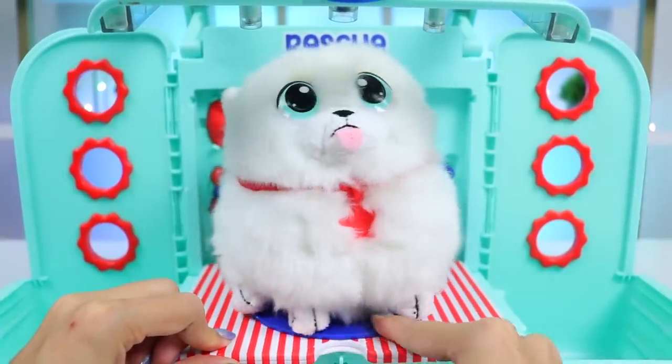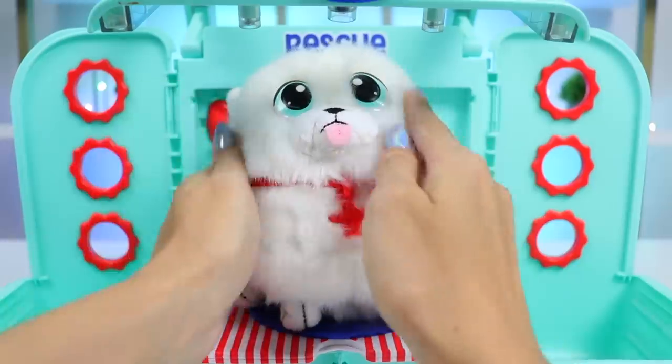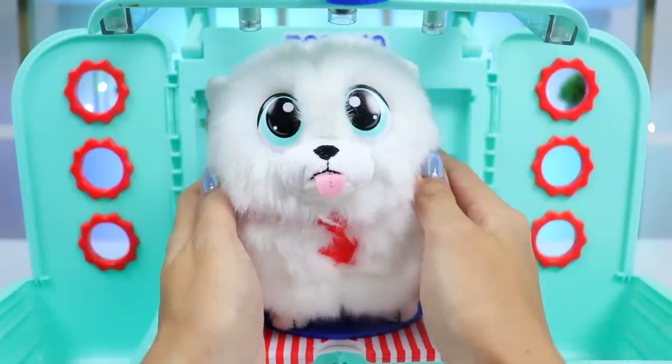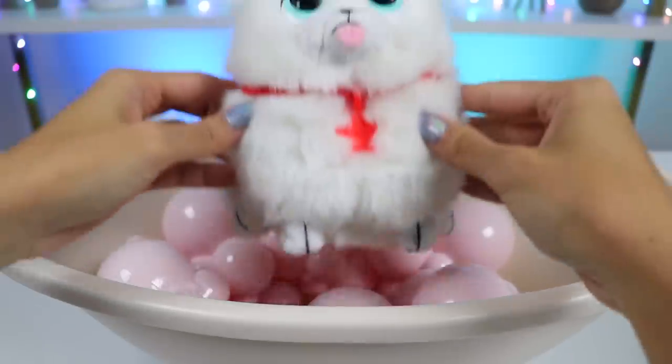I think he definitely needs a bath and a trim. I already see a few knots and matted hair hiding in all that fluff. We're going to have to give him a good brush. Let's take him over to the bath and get him cleaned up.